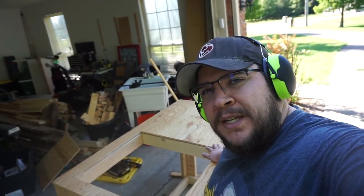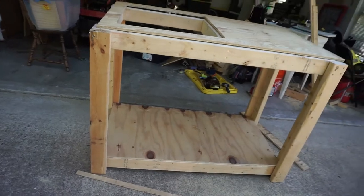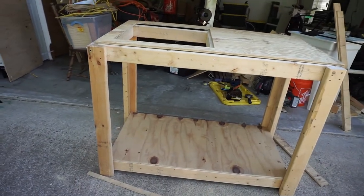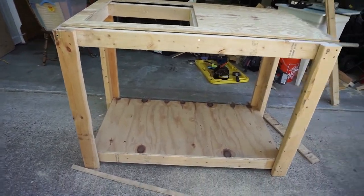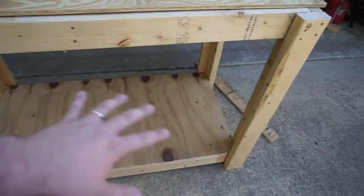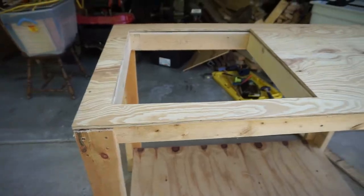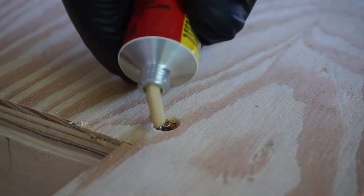We've got a sink hole cut out, got our countertop done. We need to do our lower shelf and then screw it all together — then we'll be done with the structure at least. Then we've got to set up the sink itself. So we've got our table. The sink just drops right in — it's a perfect fit so I'm not going to bother screwing it down, but I will screw the top down, screwing in from the top.